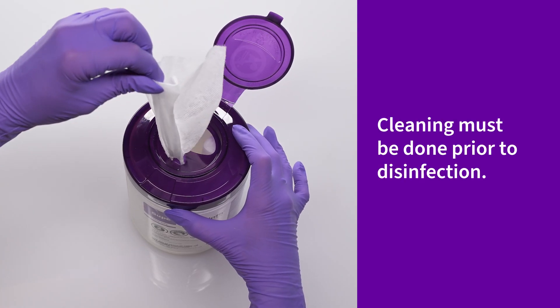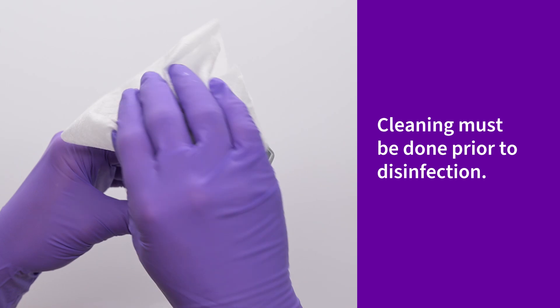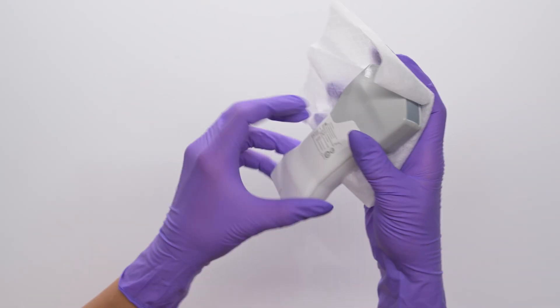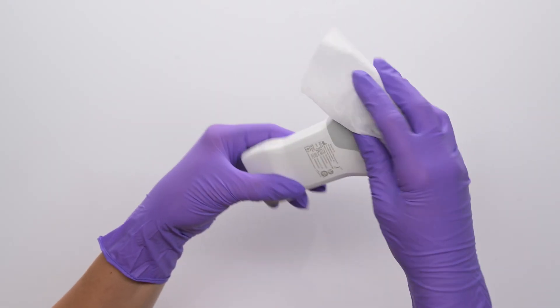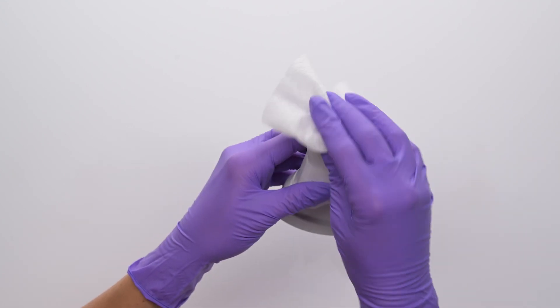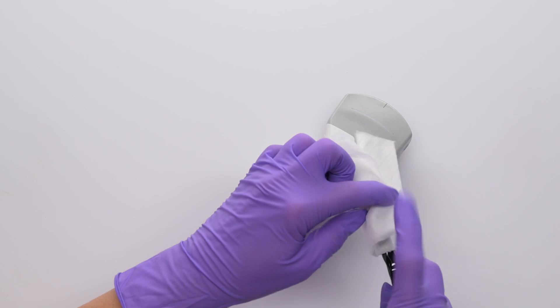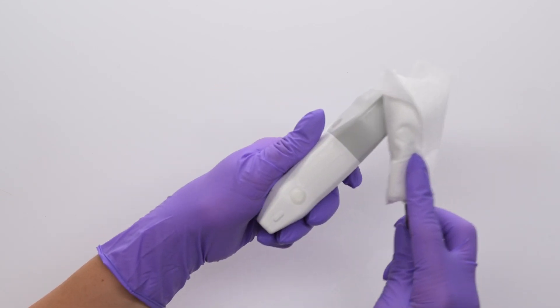Now let's clean the probe. Take a new wipe and wipe along the length of the V-Scan Air probe and then the lens. Wipe the surface of the probe. Repeat the same on the other side of the probe. To ensure the seams and crevasses on the surface are clean, wrap a wipe around a soft nylon brush. The brush bristles help press the wipe into the crevasses.